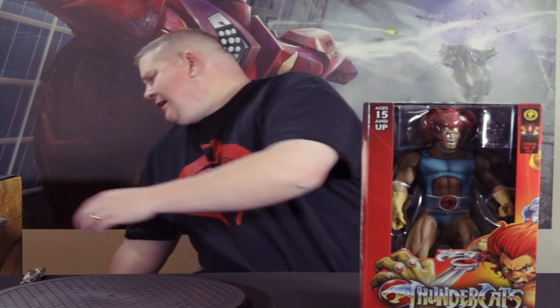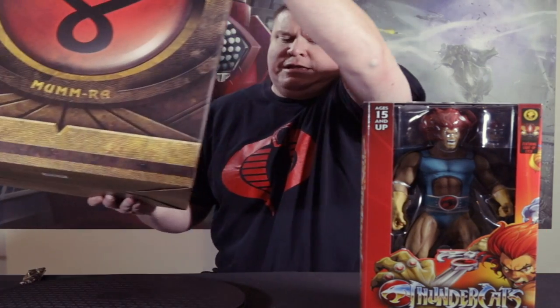So I thought the Lion-O was huge, and then this bad boy comes in — it's a little bit bigger. So happy to get this; we're gonna open this up right now and take a look at it.